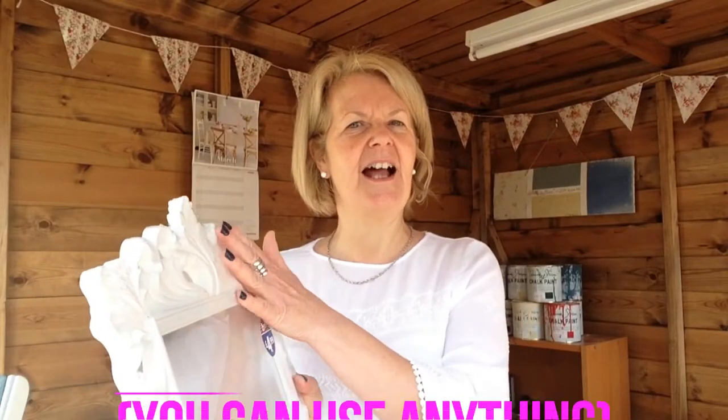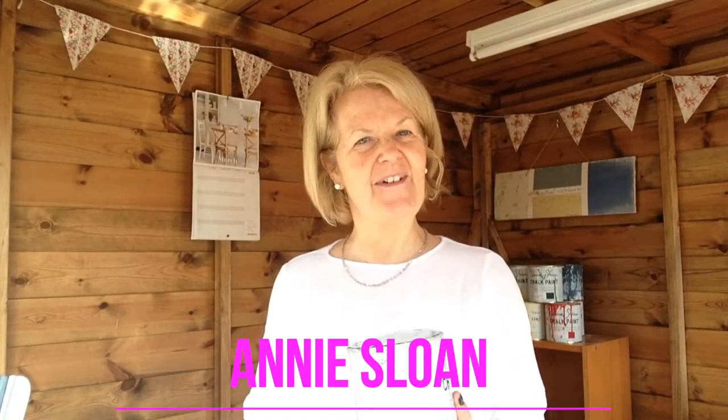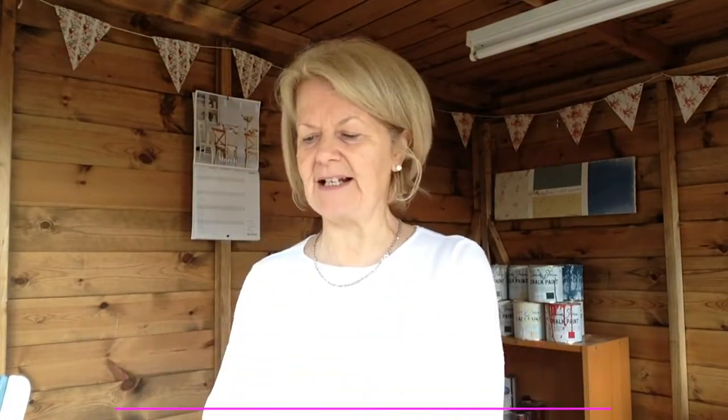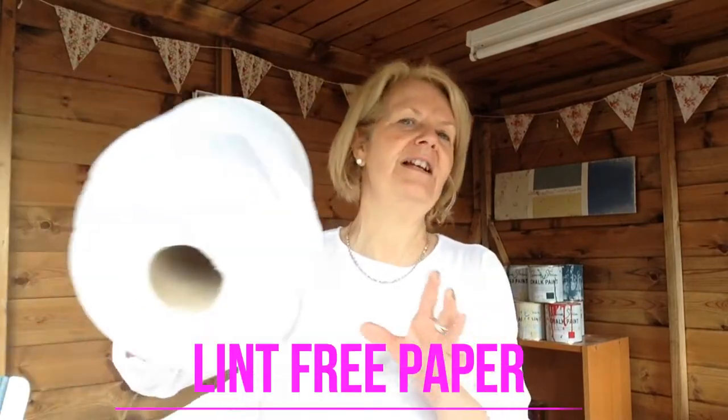To do this as practice, it's not always good to do it on something you've done and want to look good, so practice first. I'm using a plastic moulded frame from a cheap shop. I'm going to paint it — I'm a big fan of Annie Sloan so I'll be using Paris Grey and Old White. I'll also show you how to do a bit of dry brushing. For the waxing you need some clear wax, dark wax, something to mix it in, some white spirit, some lint-free paper or cloth, and obviously brushes.